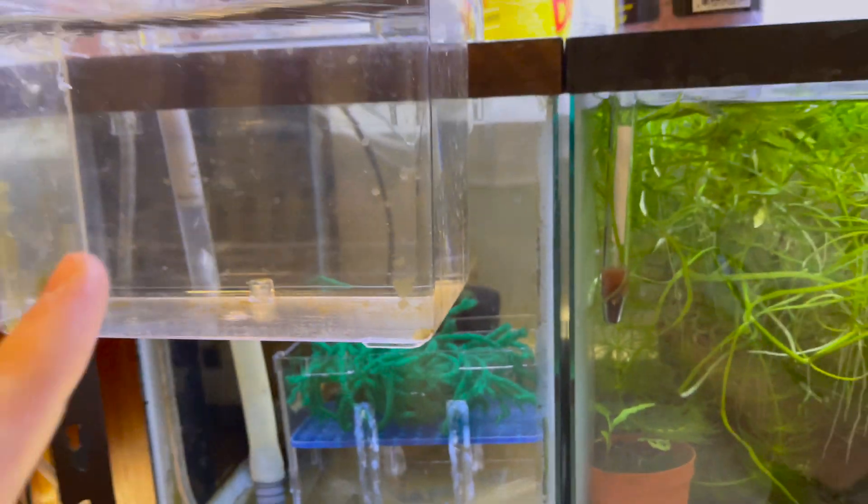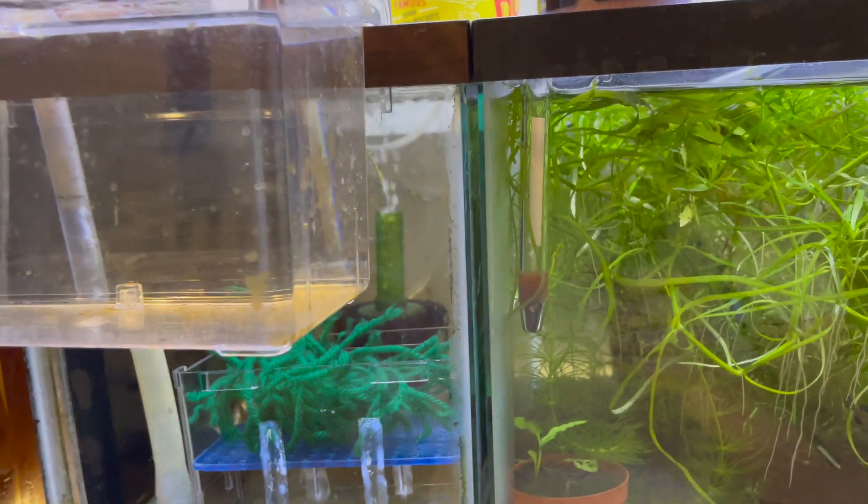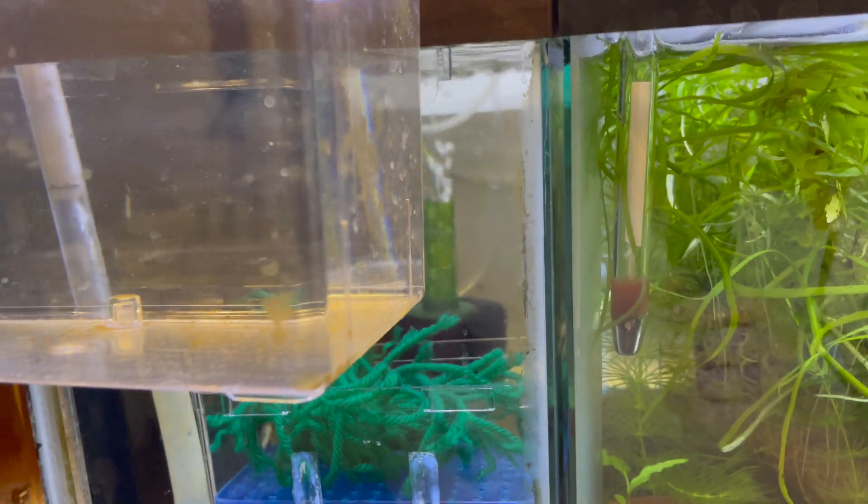If you guys want to see how I built this and how I put it all together, I'll leave that video in the description below for you to check out. With that, I hope you guys have a blessed day — see you in the next one.